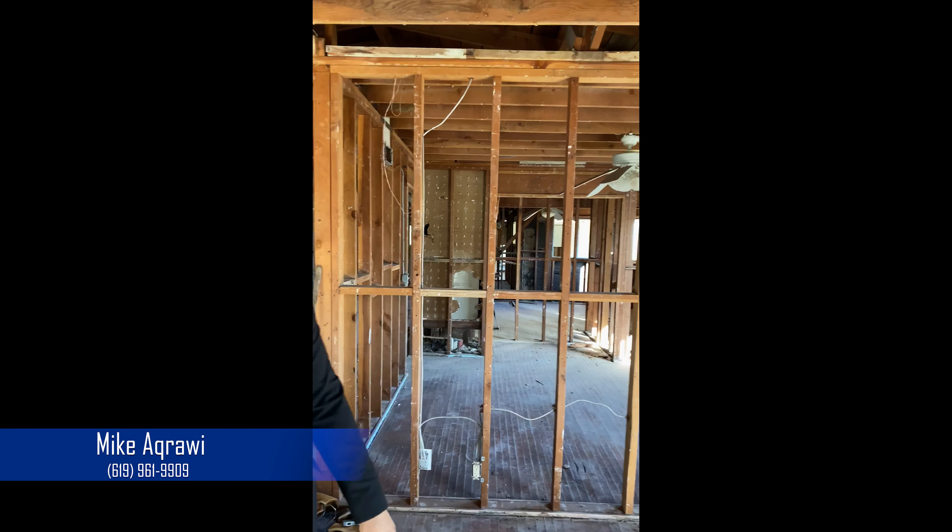If you have any questions about this property before it hits the market in two months, call me at 619-961-9909. Thank you.